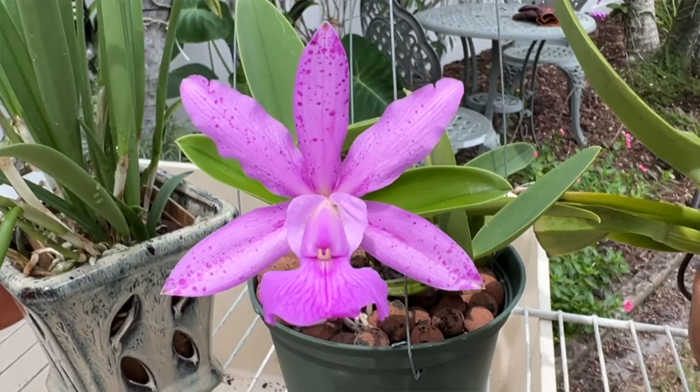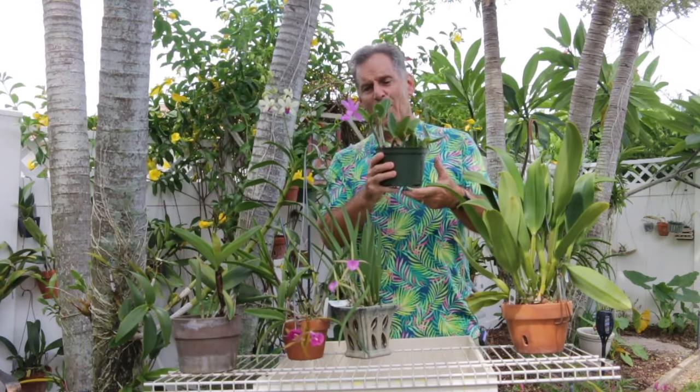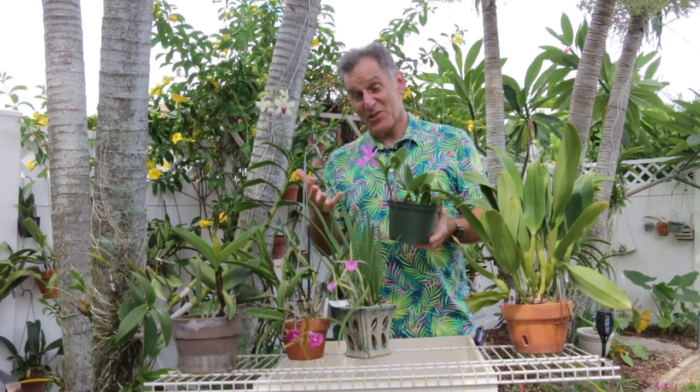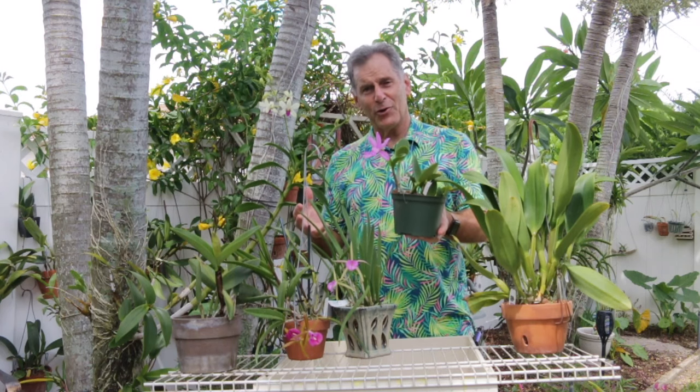First bloom, single flower. These things, I think, are going to be blooming over time for me — this is still a small plant. I wish the flower would be a little bit bigger, but it's the first bloom on this plant, so it's okay, and I think I'll get bigger flowers over time. The other thing I like about it, since I'm into fragrances, is I'm getting fragrance off of this already. It's a classic Cattleya fragrance — a little powdery, but not as sweet as you would normally expect. It has a really nice fragrance, which is kind of what you would expect for a primary hybrid with this background.